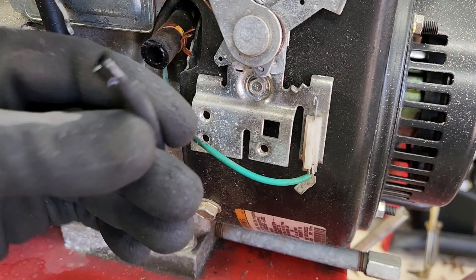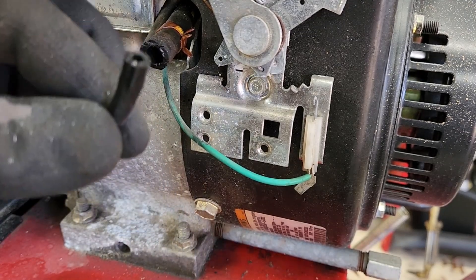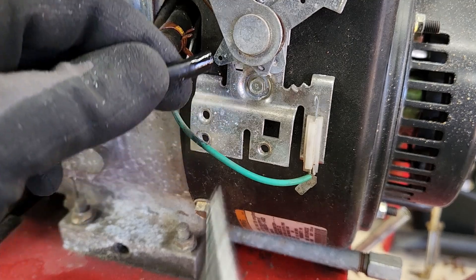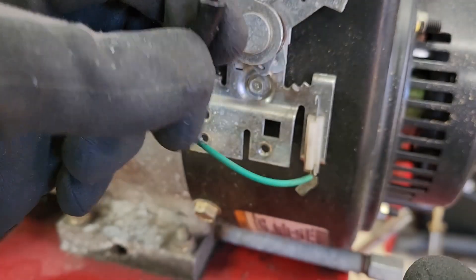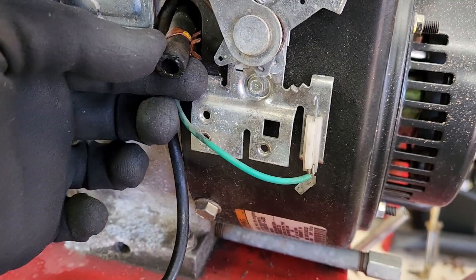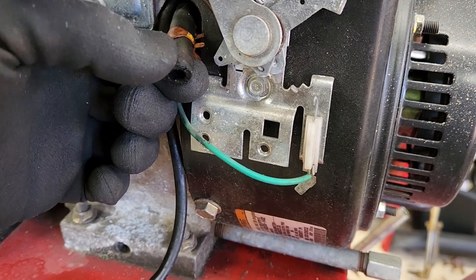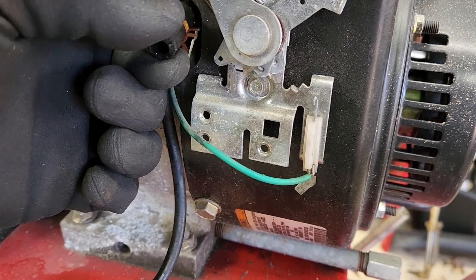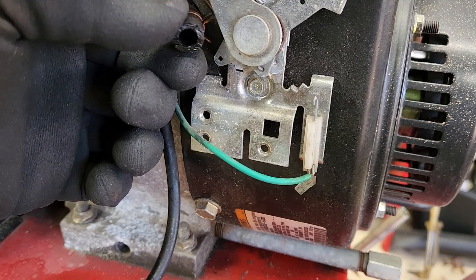Again, while we have the carburetor off, we also want to inspect the condition of our primer line. I'm just going to cut a little bit off. We also want to inspect the condition of our fuel hose. It's good enough to leave it.